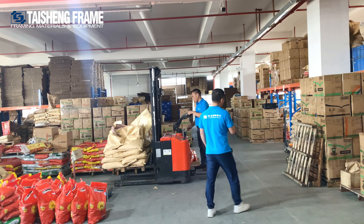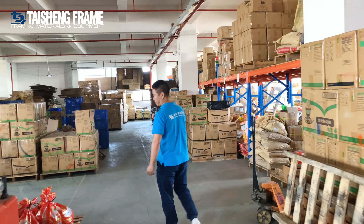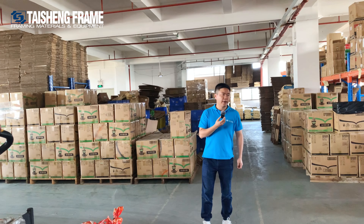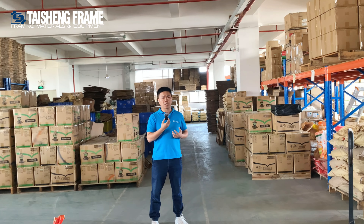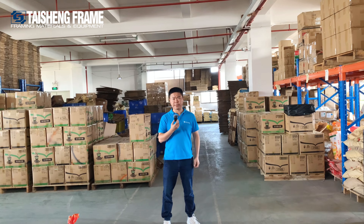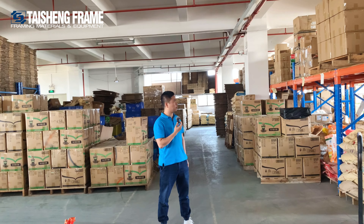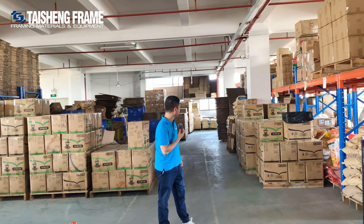This warehouse holds the popular hot-selling items for every market and every season. The other section is for very urgent orders — once they finish plating from the plating factories, they will be delivered immediately. All the remaining items here are popular products that are ready to ship.